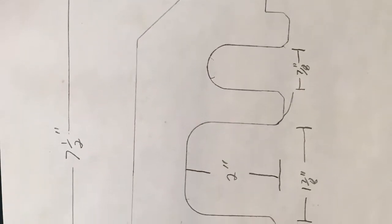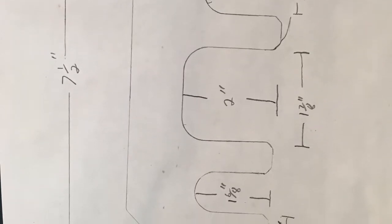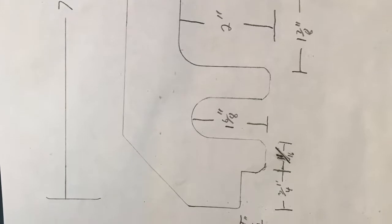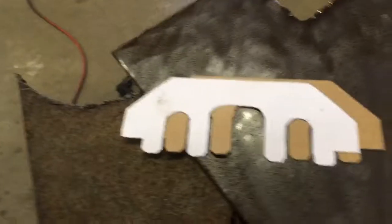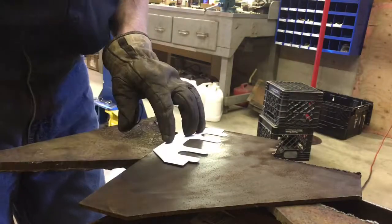Hey YouTube. Those of you with eagle eyes will spot some imperfections in the little drawing here. Don't worry, I didn't make the drawing — it was given to me. I saw it too and had a good laugh with it. But I used it, made a copy of it, cut it out to make a paper pattern, and then made a cardboard pattern out of that.